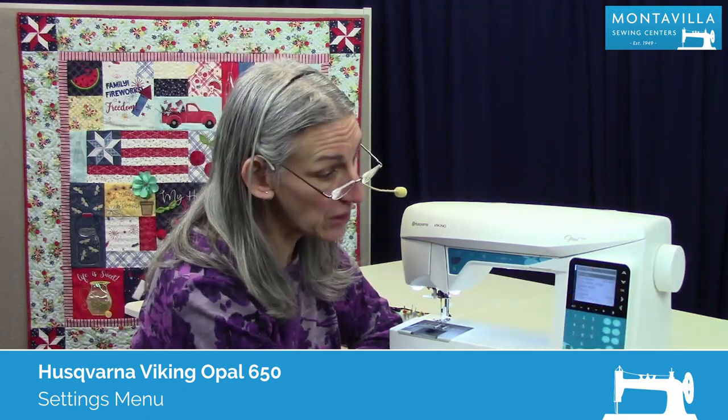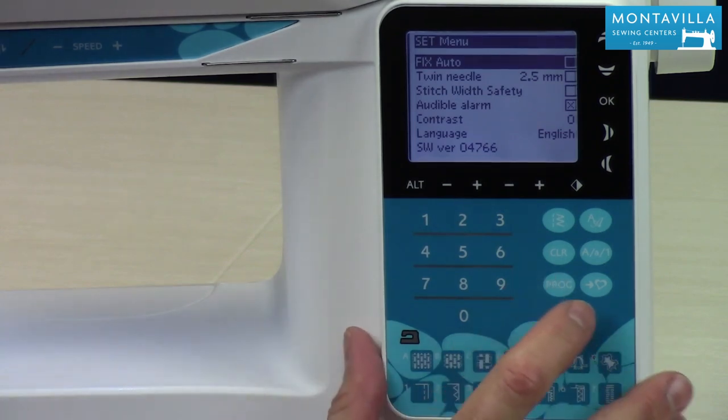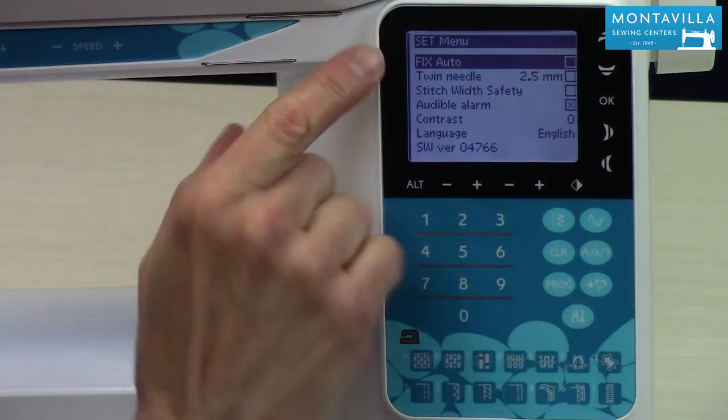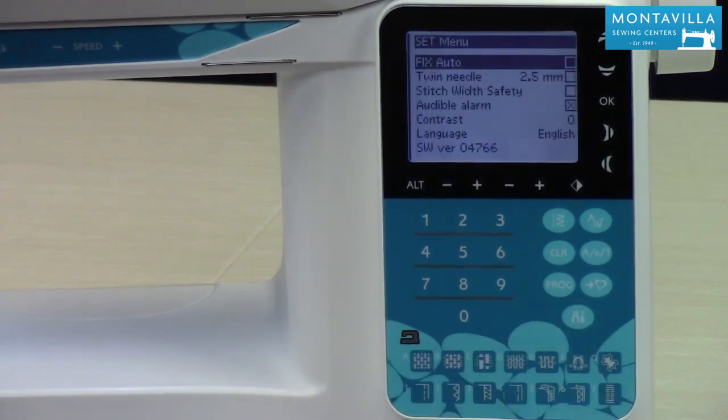Over here on your operations panel you have this little thing that looks like tools — that's your settings. When we open that up — I've already got it open — to close it you just simply press it a second time. So open it, close it. Okay, so we open it right there.